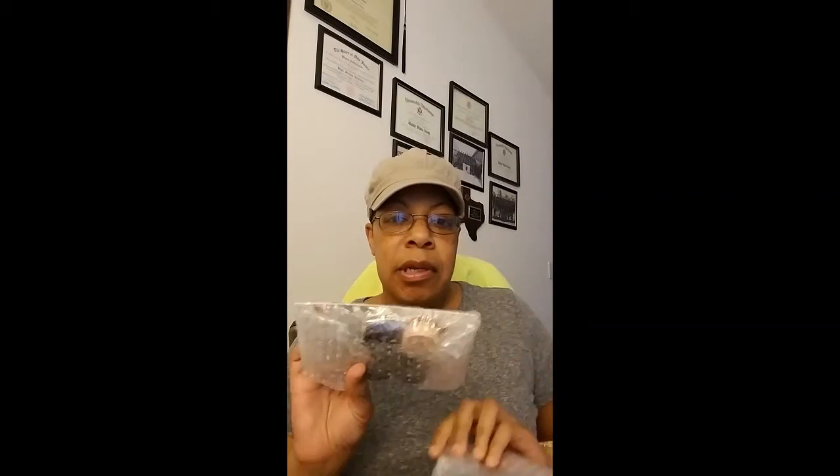And these are the two packages that are in here, so I'm going to open these up and go through what's in them. The Slay Glam box is, I want to say, $24 a month, and I believe BoxyCharm is the one that's $21. Excuse me for the noise while I'm ripping this open.